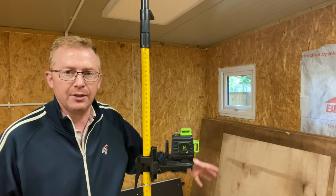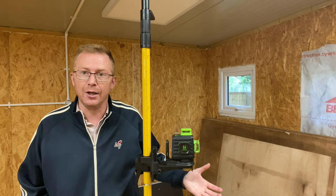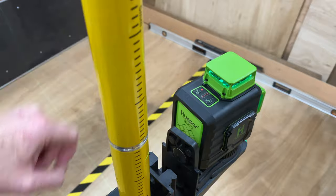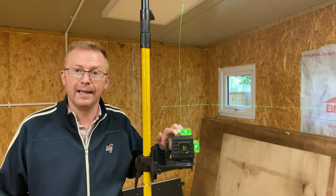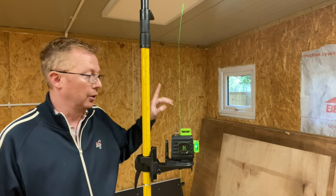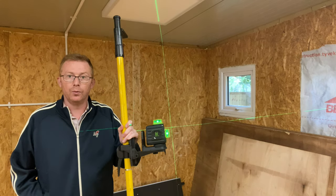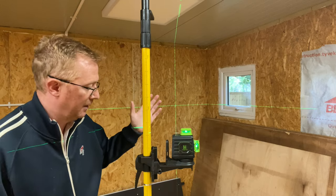In the overwhelming majority of cases people would use the self-leveling function. But when you need to create a bespoke angle — maybe going up a staircase or something similar — you would need to set it at your own angle. You wouldn't switch it on by the front switch because that would activate the self-leveling function. It's simply a case of pressing and holding the on switch on the top — you get your horizontal and your vertical line. Press it again and you lose the vertical line; press it again and you lose the horizontal line. Press again and get both back, and what you also get is the lines on a pulse. So you could set your own angles as you wish, using the clamp or the bracket, and then you are set to go.